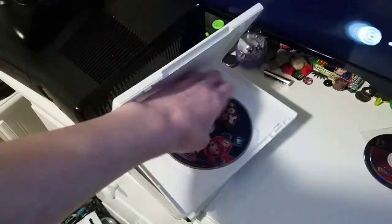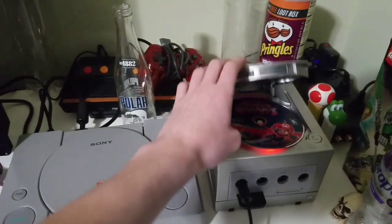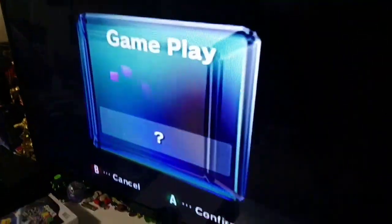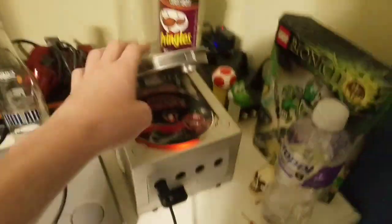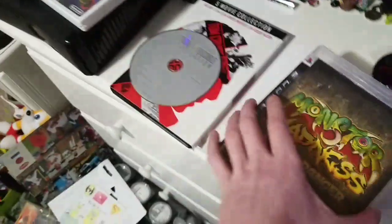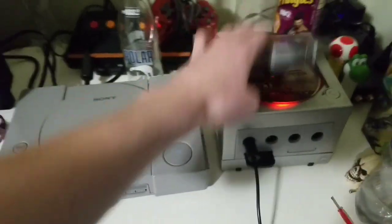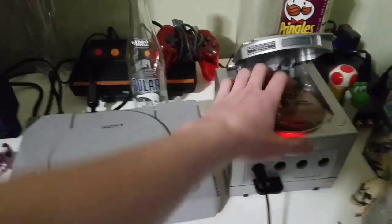I have a Wii game up next — Super Mario Galaxy. Doesn't want to fit somehow. That's weird. So that doesn't work. How about a PS3 game, Monster Man vs Grape Danger? That also doesn't fit.